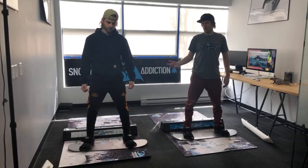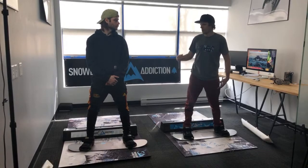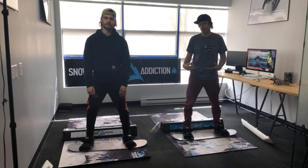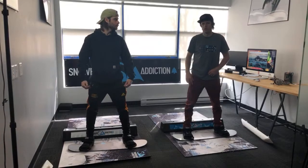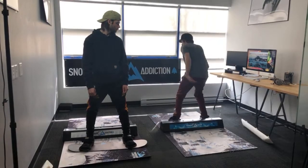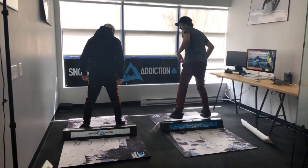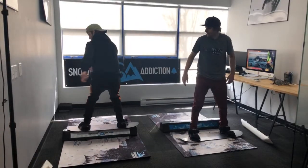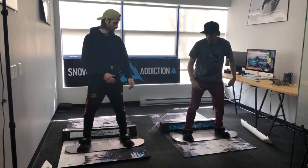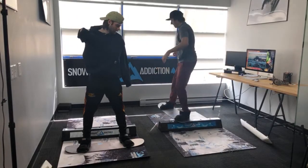Now this is a trick that Mason actually wants to learn on a snowboard, and he's probably going to be able to do it on the balance bar pretty easily — that's the point. Do it on the balance bar a bunch of times until it is really easy, and then you've got the idea of what that body position is going to feel like when you're on the mountain. So first you need to learn how to do a back blunt to fakie. This is what a back blunt to fakie looks like.